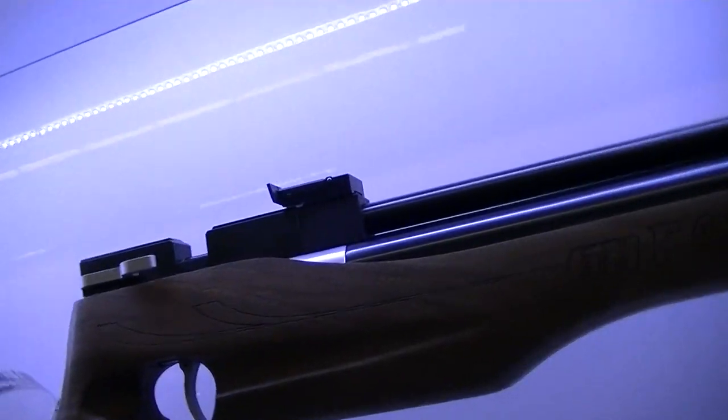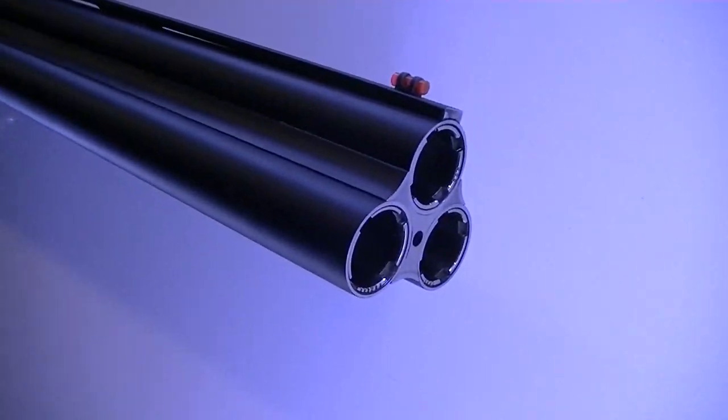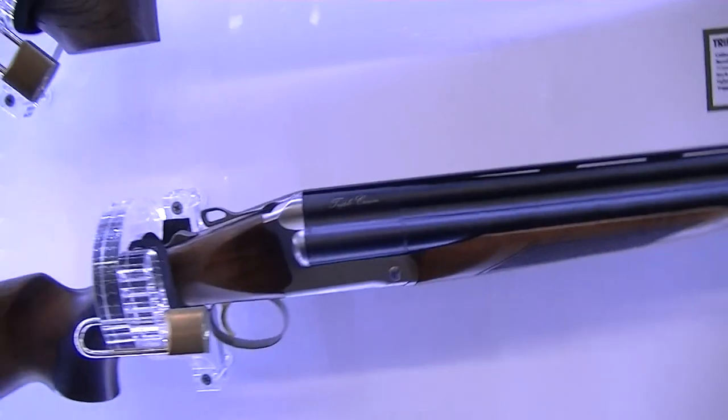Another new product is the tripod barrel, which this year comes also in .410 — something different, with 3 barrels.